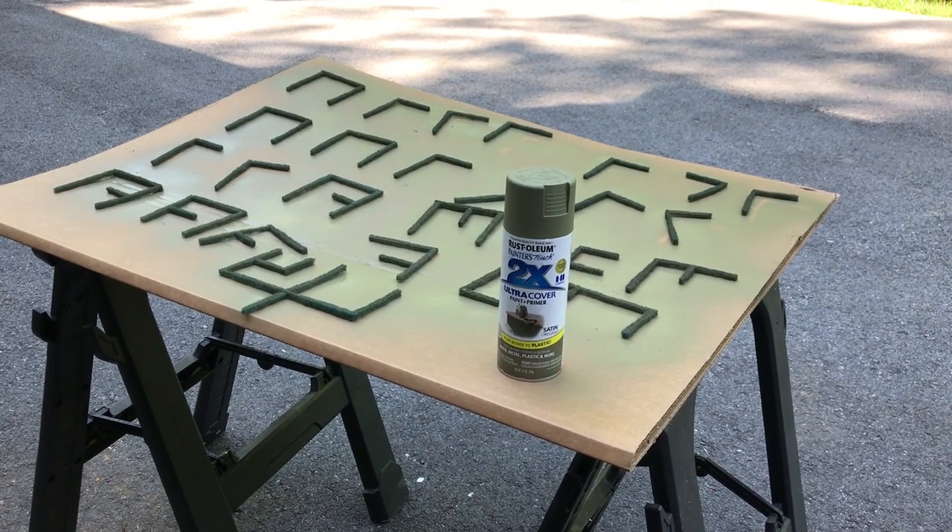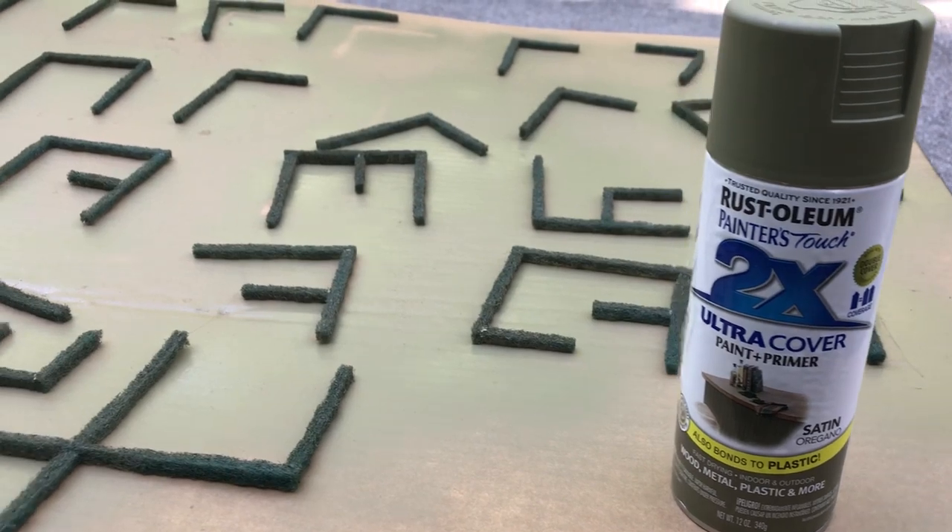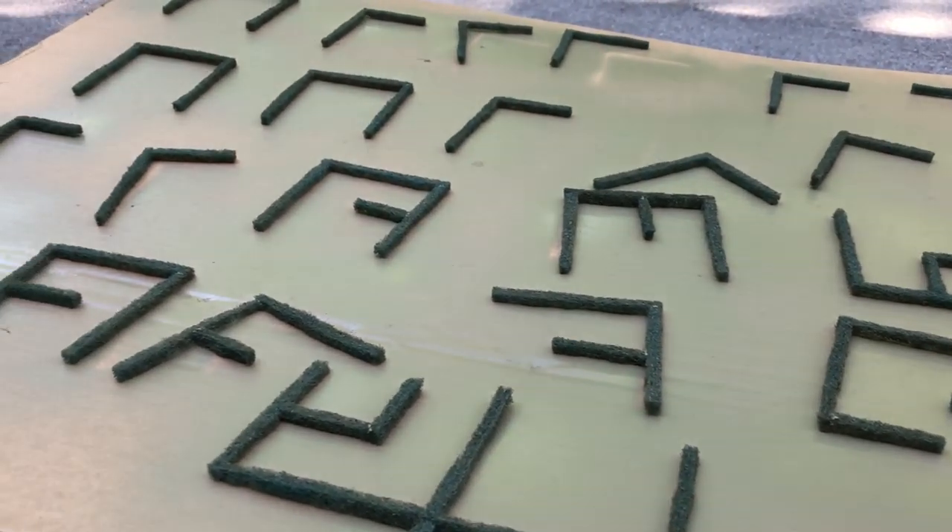Once your hedgerow sections are glued, take them outside for a quick dusting of green spray paint. Pick a lighter shade of green to give the scotch-brite pads some added dimension and color.